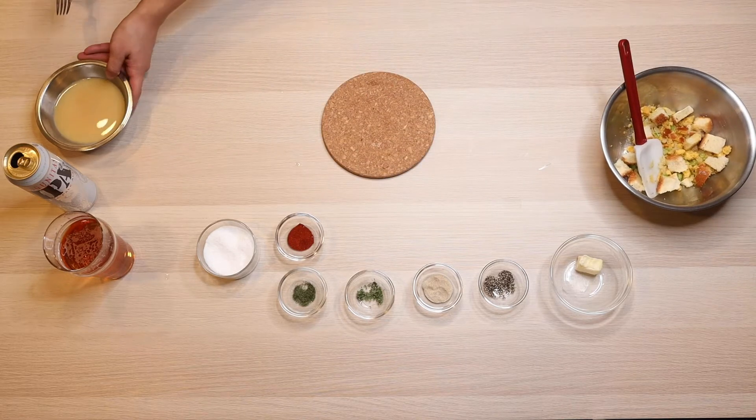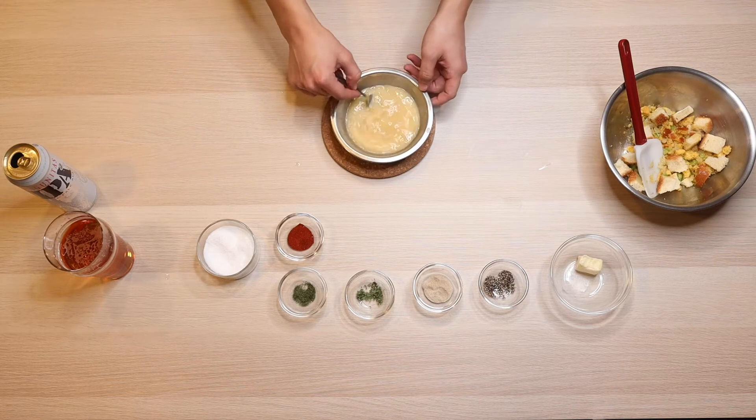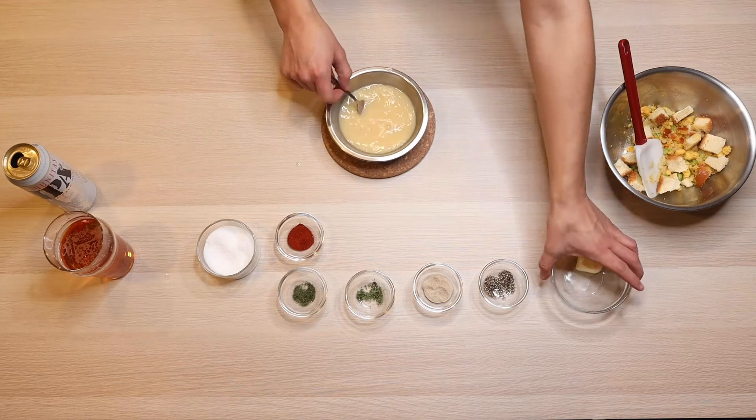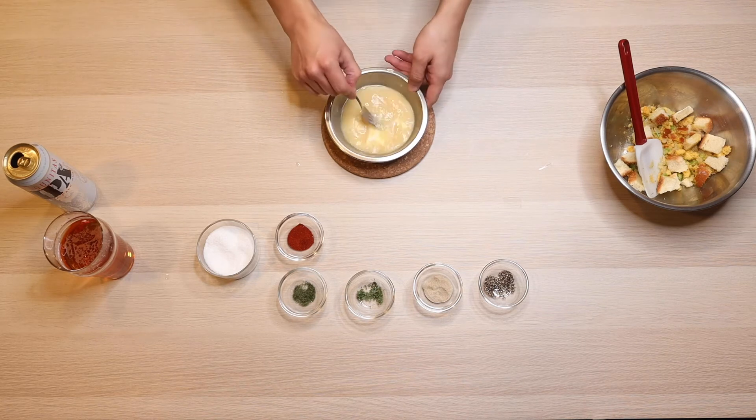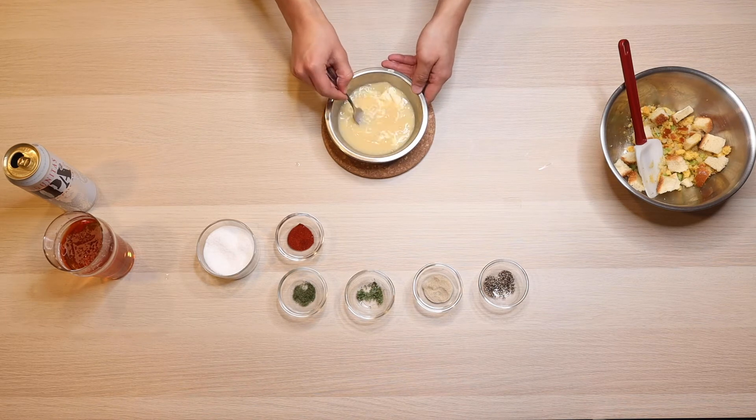We can go ahead and set that aside and bring back over our egg and stock mixture. We are going to add that remaining butter. We don't need a fully smooth mixture, just enough to where it comes together most of the way.